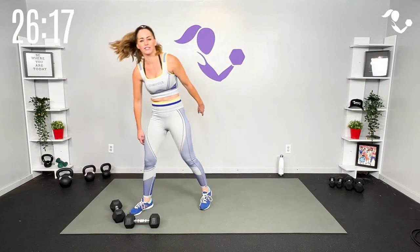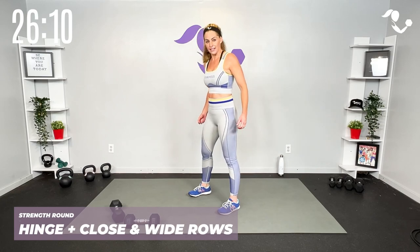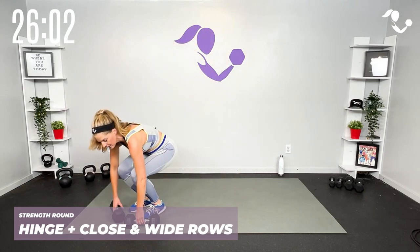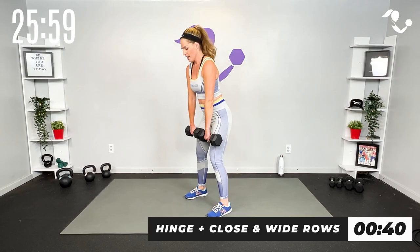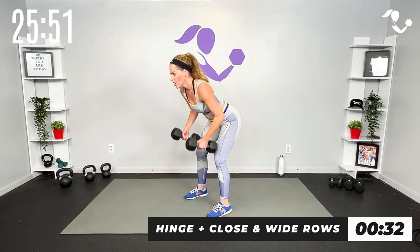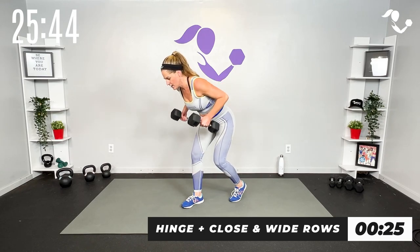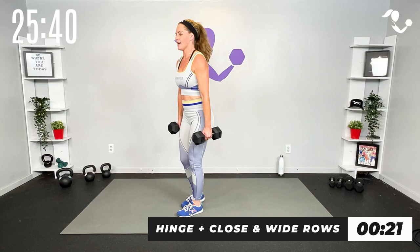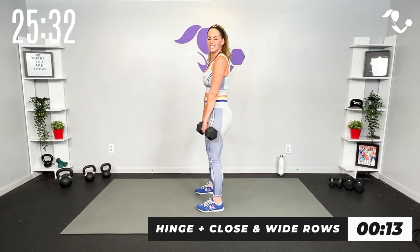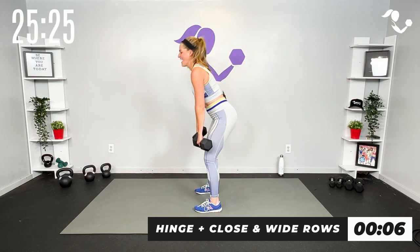We're gonna hang on to those heavies, we're still in strength mode. We're gonna take it to a row, add a little hinge with it — one, so we get the back stretch, and two, so we get the hinge. We're gonna go close row, wide row, all the way up. Try to go heavy if you can. Down, close row, wide row, all the way up. Hinge, close, wide and up. If you need to stagger you can take it to a kickstand.